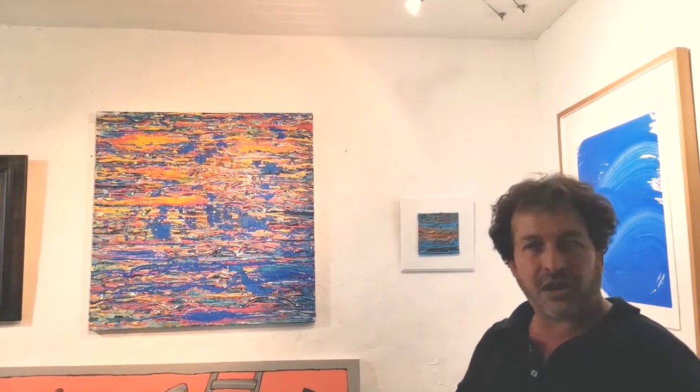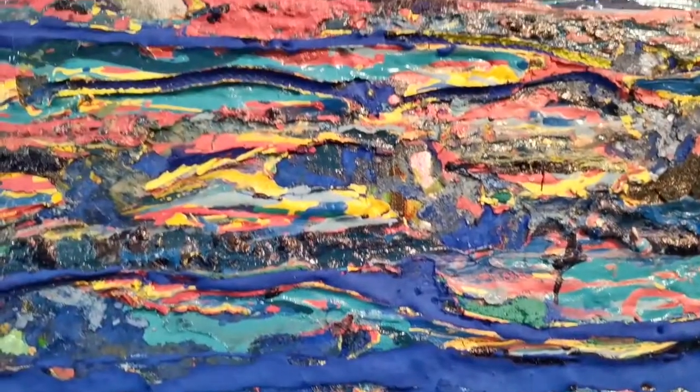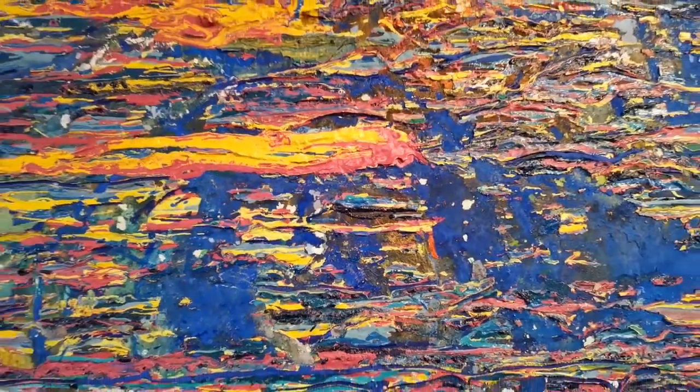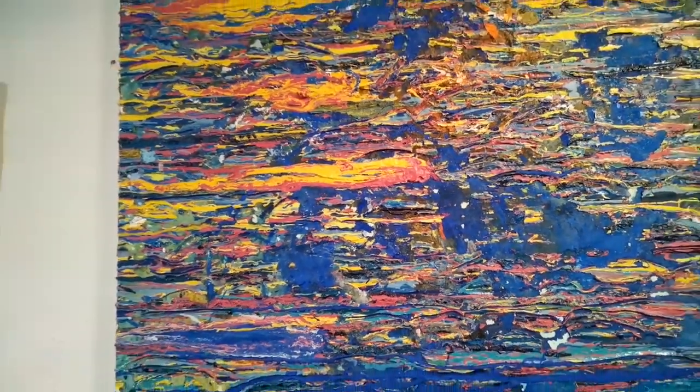Mon travail s'articule autour de la diffraction de l'eau, où je vais travailler l'écoulement, la polymérisation, les contradictions des matériaux également, puisque c'est avec autant de l'acrylique que de la peinture à l'huile, que des polymères que je vais disperser à l'alcool. On a donc parfois des rétractions, des superpositions et des contradictions dans les travaux.